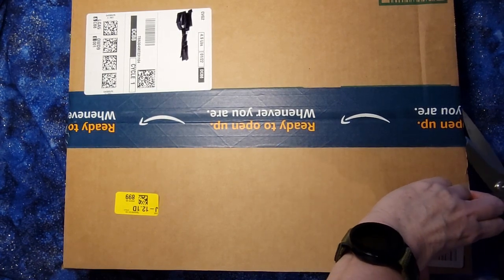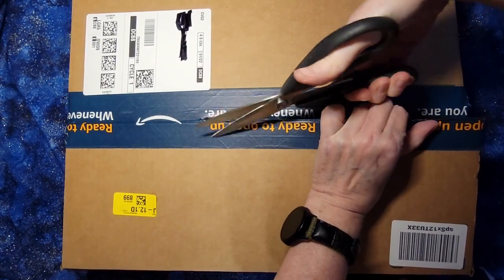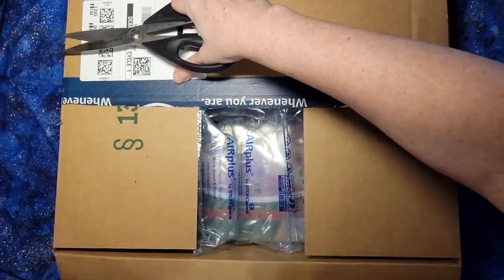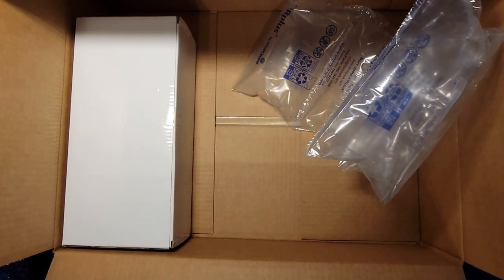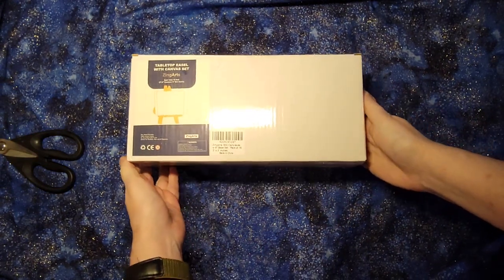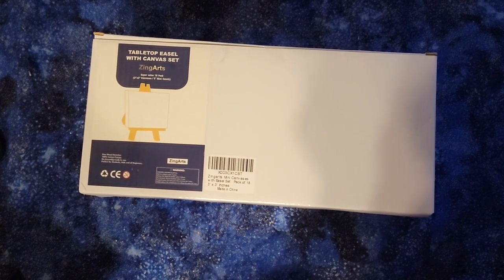Hello, so I just got myself a set of art supplies which I am really excited about. This is for doing tiny little artworks. This is a tabletop easel with canvas set.